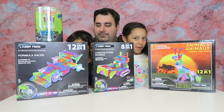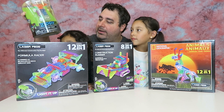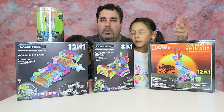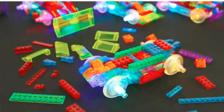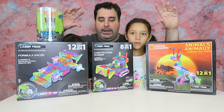We can do it with laser packs. So these are construction toys for kids, and they're really cool and they light up also. So that kind of promotes science and technology. And it's great for kids because it helps motor skills, awareness, spatial awareness, and creativity.